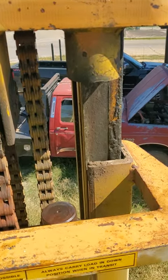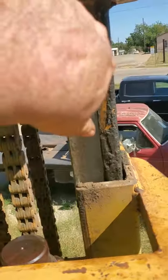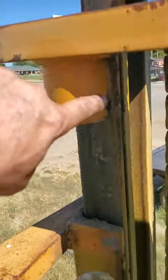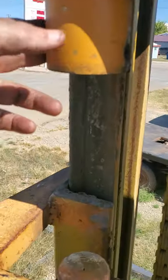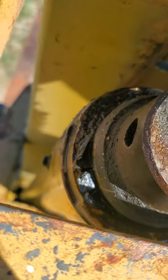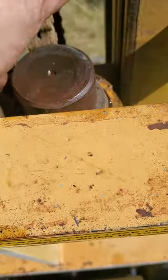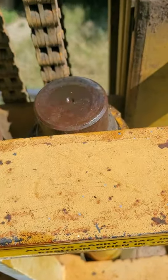I've climbed up top, and right here is where the cylinder ends were. The pins used to be right here. I've removed the pins and lowered the cylinders down. You can see the long packing down there, and I'm going to take these nuts off and blow them out.